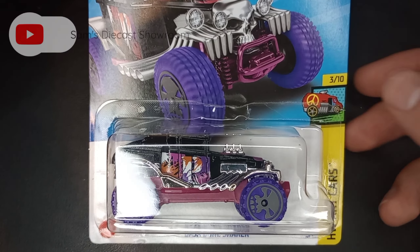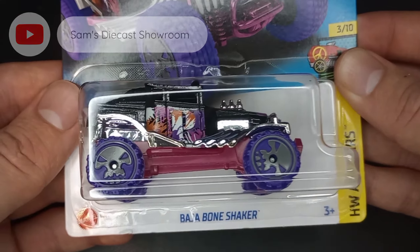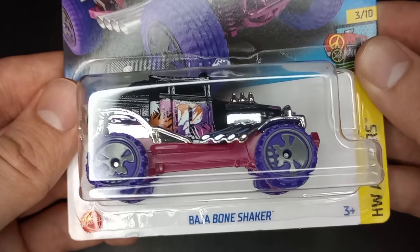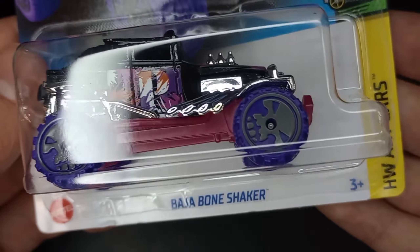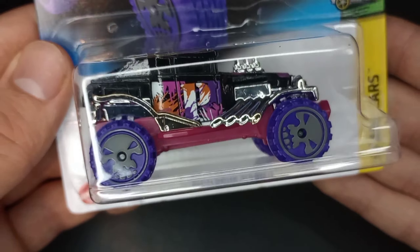Hello everybody, this is Sam's Diecast Showroom bringing you another unboxing video. Today from Hot Wheels Art Cars 2023, we have the new color of the Baja Bone Shaker.